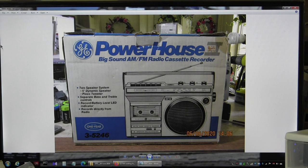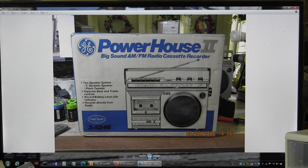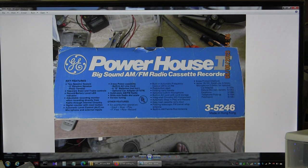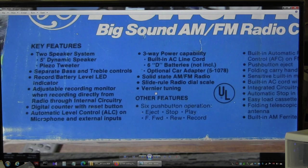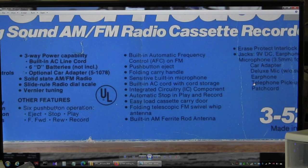I'm just going to race you through these pictures here real quick. That's the front of the box. That's the price. That's the end of the box. That's the other side. That's the top of the box. It's got a 5-inch speaker, separate bass and treble, record level, and more features.